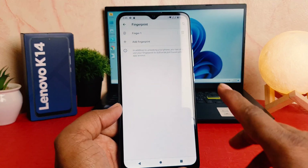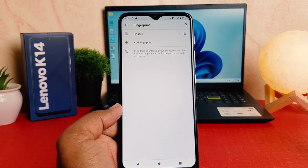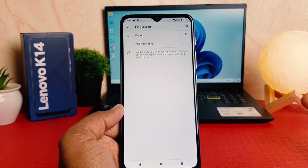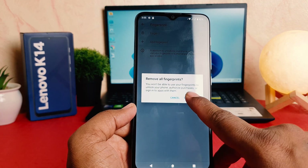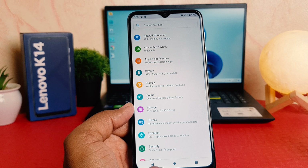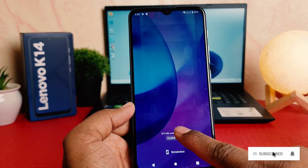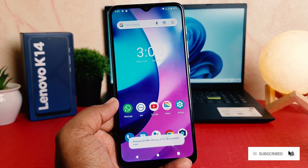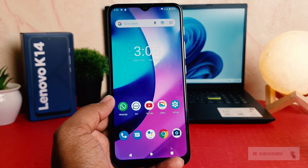If you decide to register a new fingerprint, you can click this plus icon to register a new fingerprint. Or if you decide to remove your previous fingerprint, you can simply remove it from here. So within this way you can easily set up fingerprint in your Lenovo K14. That's all for now — thanks for watching, see you in the next one, peace.